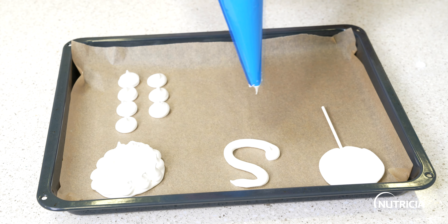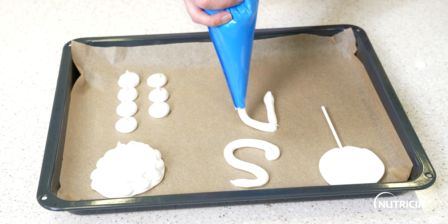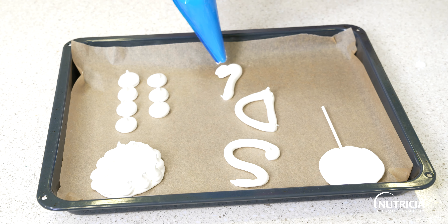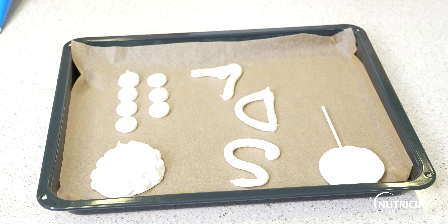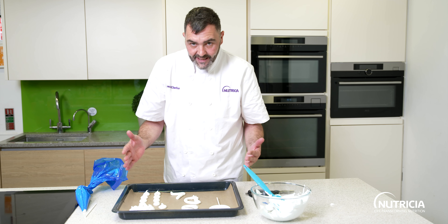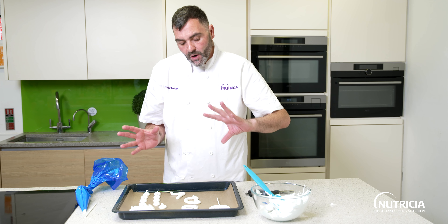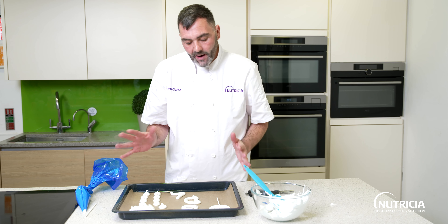Let's do a D for Derek and an L for Lucy. Piping is really easy. Leave a little bit of a gap on the tray and always line the tray with parchment paper. These are going to go into an oven at 180°C, which seems very high for meringues, but as soon as you pop them in, turn it down to 50 degrees and leave them in there for about an hour.